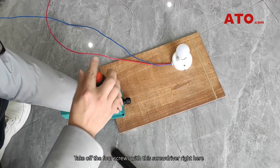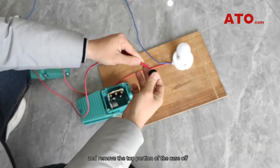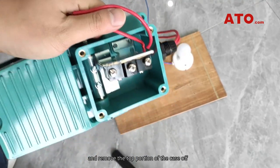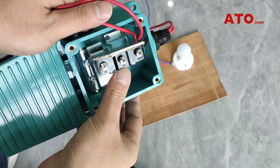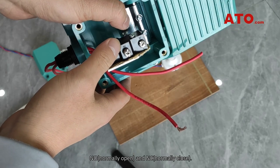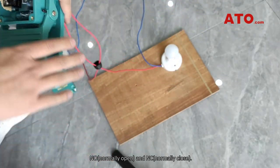Take off the four screws with the screwdriver right here and remove the top portion of the case so that we can show you what it looks like inside of this switch. As you can see, there are three terminals for COM, NO (normally open), and NC (normally closed).